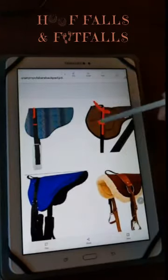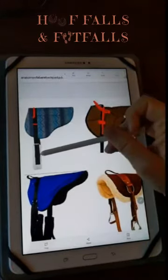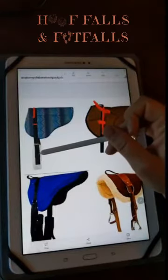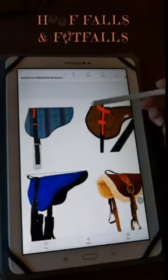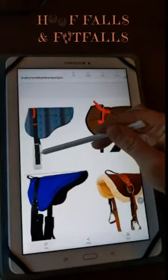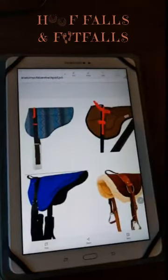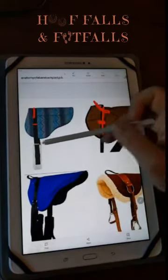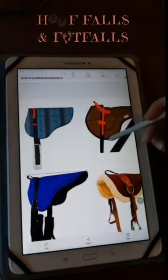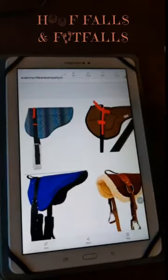The girths that come with bareback pads vary in quality. This one has a thin girth, this one has a little bit thicker width — probably about the thickness of a dressage girth — and this one has a fairly thin girth. What I do for those is I usually just swap them out for a nice wide comfortable western girth, because it attaches similarly to a western latigo setup. So girth thickness is another thing to look for, and don't be afraid to swap out girths once you purchase them.